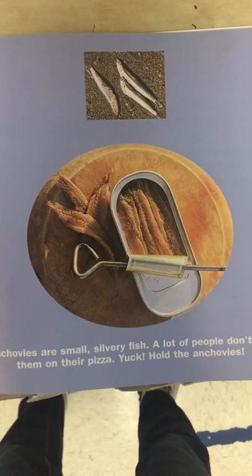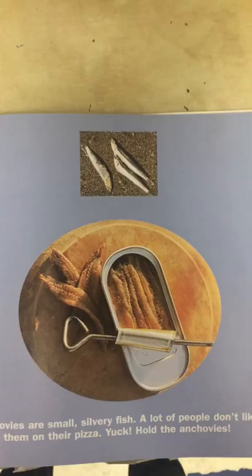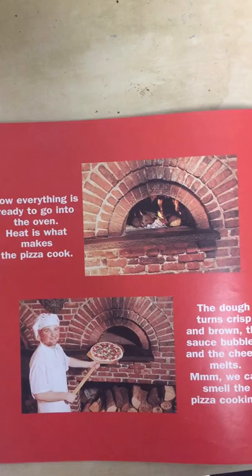Anchovies are small, silvery fish. A lot of people don't like them on their pizza. Yuck! Hold the anchovies.